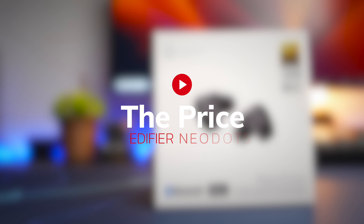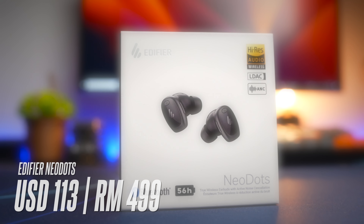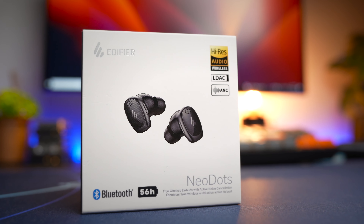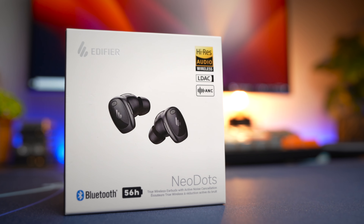This feature-packed earbuds comes in at a price of $113 USD or around $499 MYR. As far as high-tech earbuds that sound good, I think you can get better value than this. If you find value in what you hear and like what you see so far, do subscribe to the channel and ring the notification bell. Edify will also be running some promos from time to time, so check out the links below for the latest pricing.